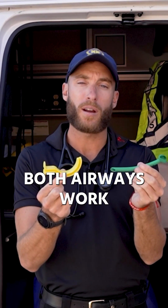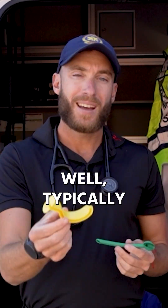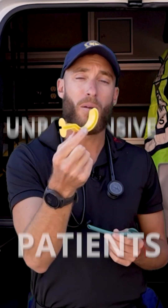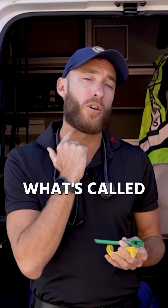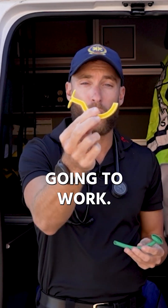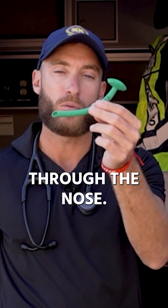Both airways work. What's the difference? Well, typically the OPA is used in unresponsive patients because people have what's called a gag reflex. So if they're semi-responsive and you're ventilating them, the OPA is not going to work. The NPA can be used and it can bypass someone's gag reflex through the nose.